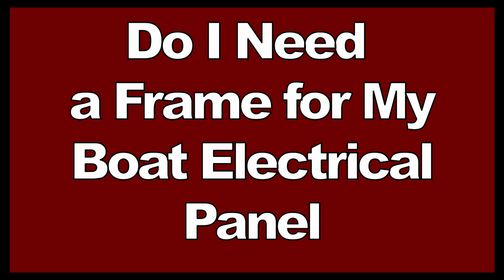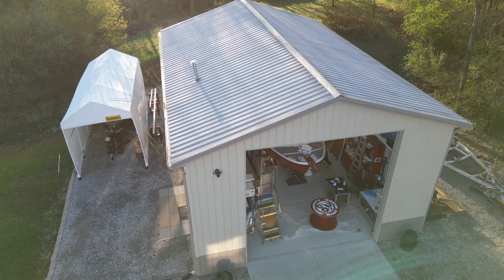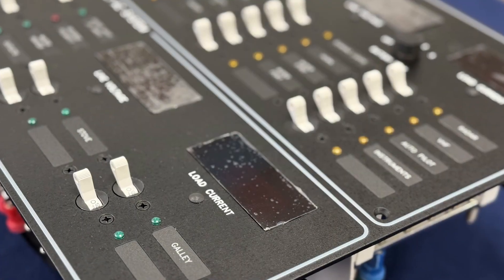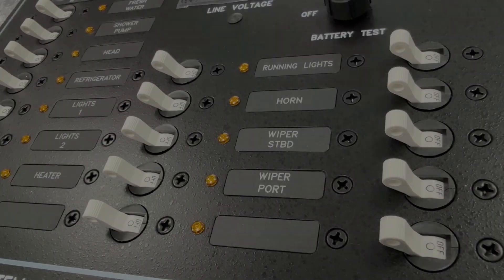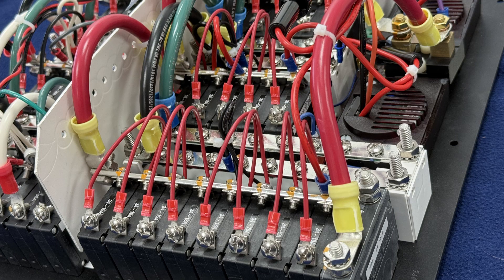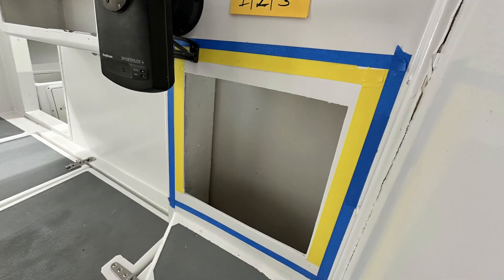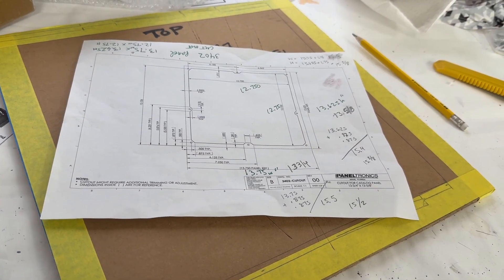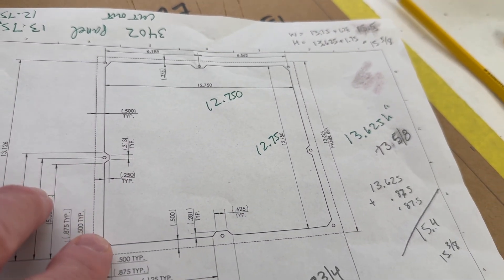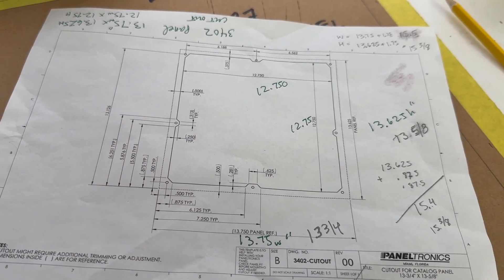Do I need a frame for my boat electrical panel? One of the things I try to show you at the Boatworks is the reality of doing these projects — all the tips, tricks, nuances, and lessons learned, especially when things don't turn out as expected. The Paneltronics panel far exceeded my expectations in build quality and materials. However, I quickly realized there are problems trying to install just the panel into the helm station area of my pocket troller. Before ordering the panel I did extensive research on its exact dimensions, taking notes from the manufacturer's specification sheets to understand how big the opening needs to be.